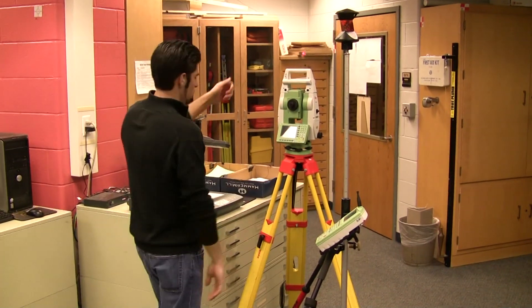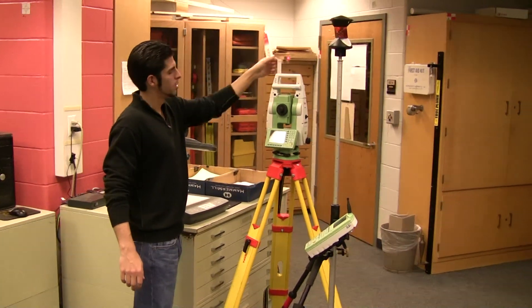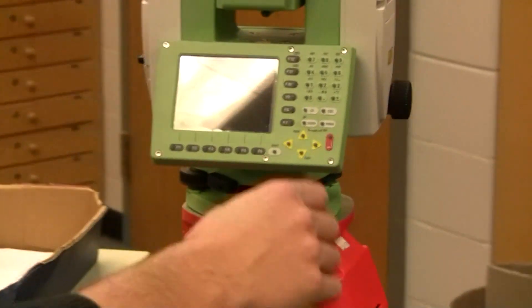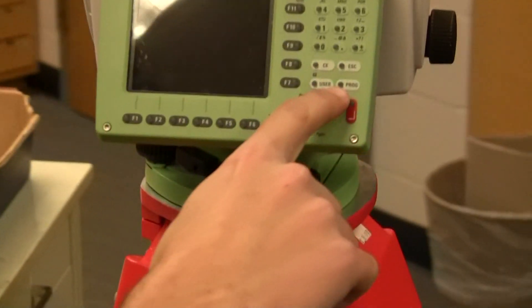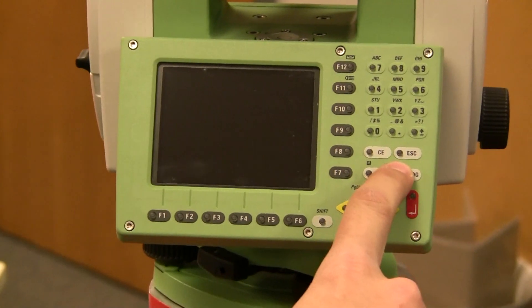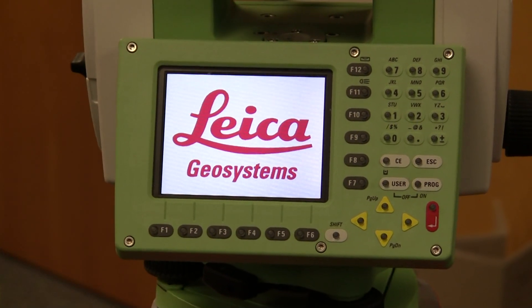After the equipment is set up, you want to make sure that you raise the antenna on the robot. Then you can come over to the keypad on the robot and turn it on. Come over to the Programs button — right underneath it, it says On. You're going to hold that for a couple seconds. The screen's going to flash and the robot will turn on.